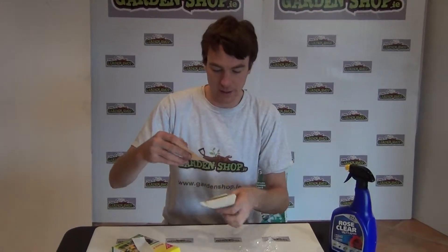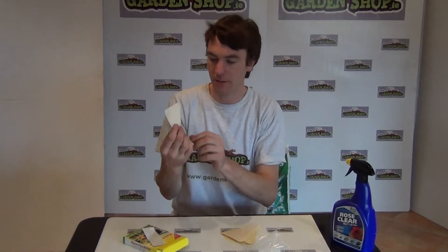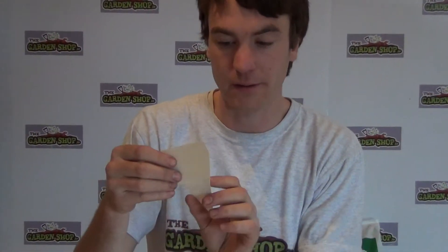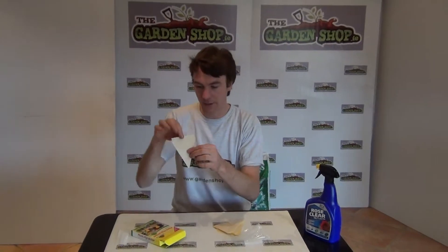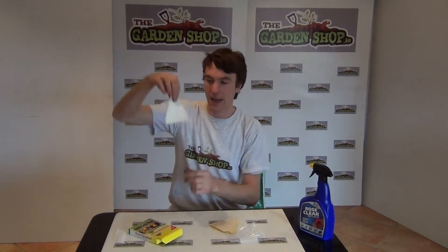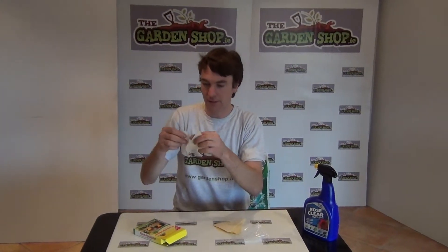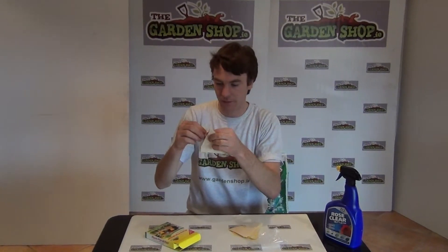When you undo the packaging you can see you get these triangular shaped yellow bands. They're covered in white sheeting because these are sticky boards, and they're yellow because the yellow colour attracts insects to them. There are 10 of them. They have a pointy end so you can place them down into the soil of plant pots that may have an infestation. Alternatively, you can hang them using these strips that you can take off one at a time.